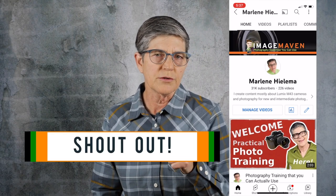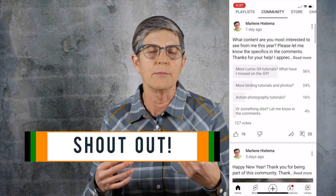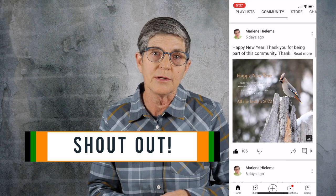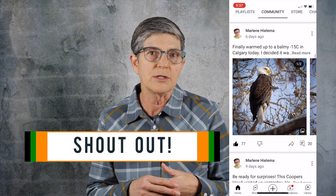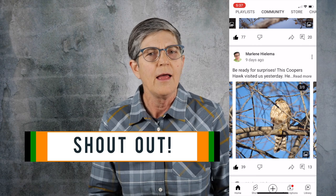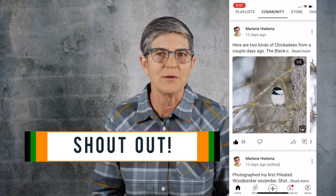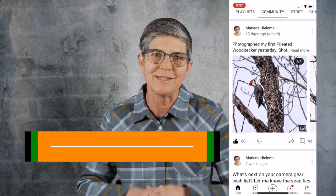Just want to give a shout out to those of you who have been participating with me on my community tab on my YouTube channel. If you haven't seen it, the community tab is where I can share photos in between videos — it's a way for me to stay connected with you. I have some poll questions up there as well and I really appreciate all of you participating. Thank you so much, I love this community.